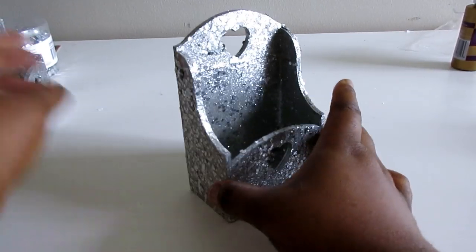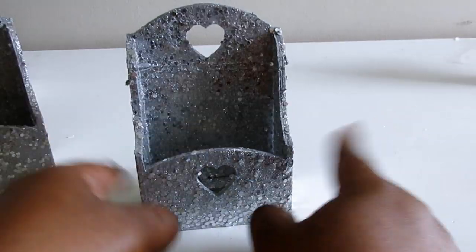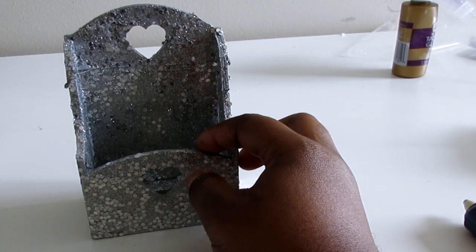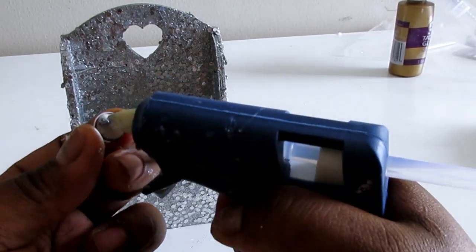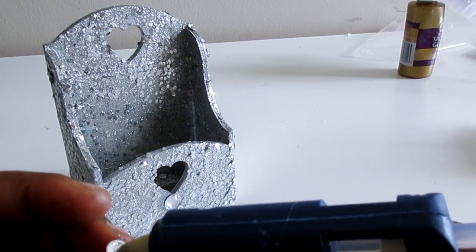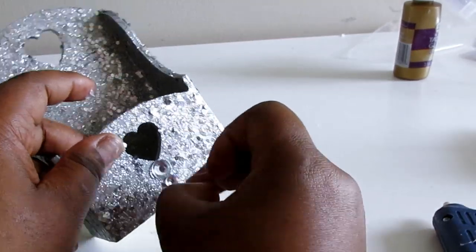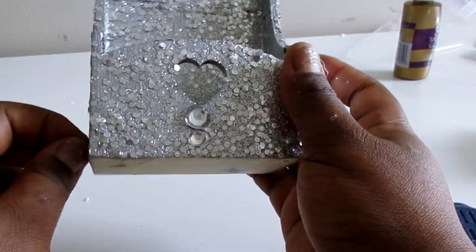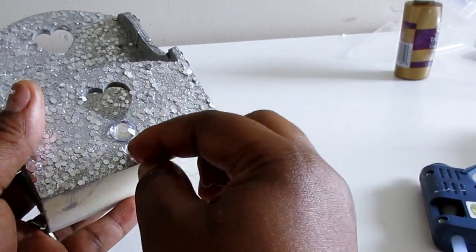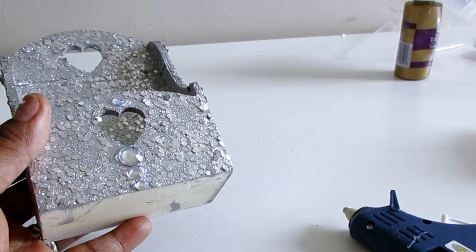Now I'm going to go ahead and add some bling — some gemstones to these boxes — and I'm using the gemstones from Walmart as well. I do realize that the bottom of these boxes were not painted after I did this video. I totally forgot, but I will do so as soon as possible.